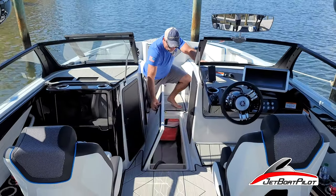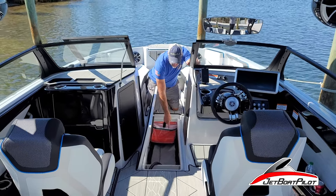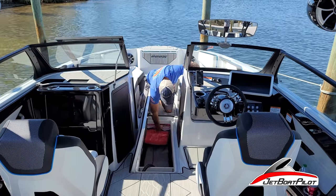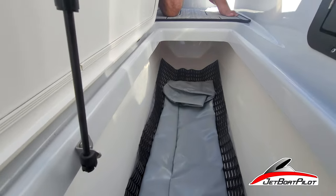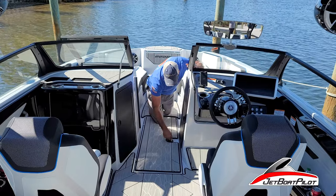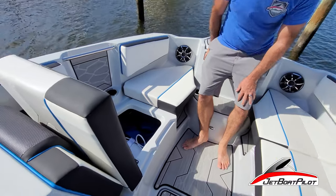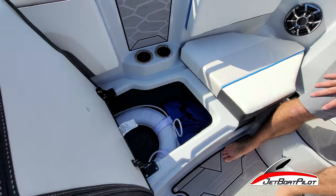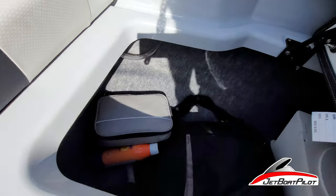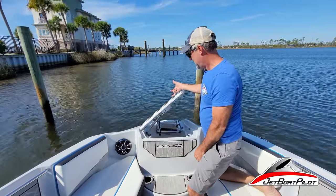Going further forward, we've got our life jackets up here today — this is wet storage, not dry storage, so water will eventually get down in here. You also have storage in the port and starboard seating areas — decent size, good for life jackets and other goodies. Same on the starboard side, and then finally rounding it out with the anchor locker.